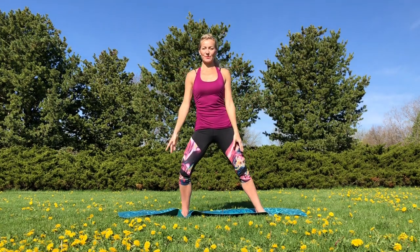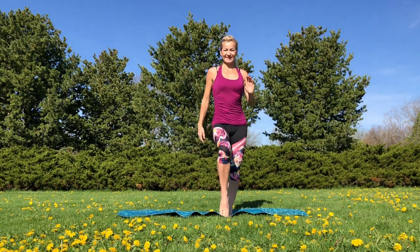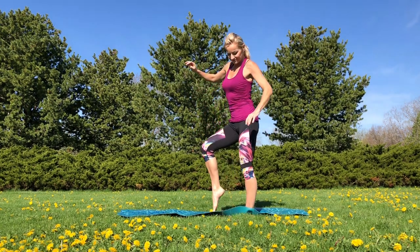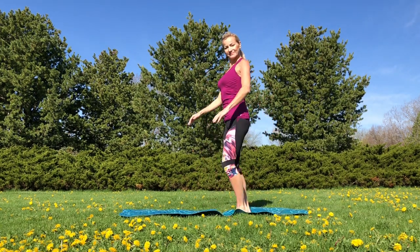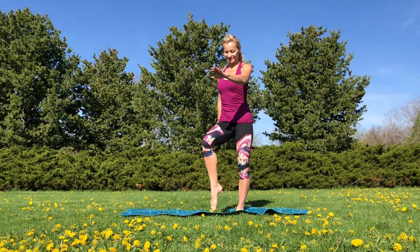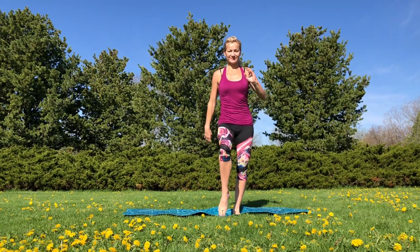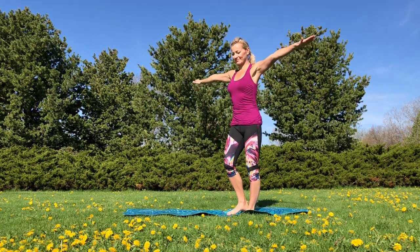We're going to begin with our feet. Let's point and flex our feet — we'll begin with pointing. You can choose to roll your toes down to your heels. Nice and slow. If you have difficulties doing this exercise without support, just grab a chair or support with one hand on the wall.